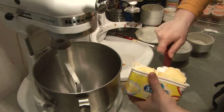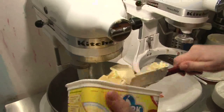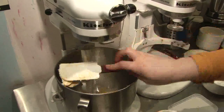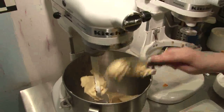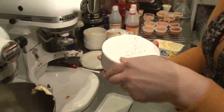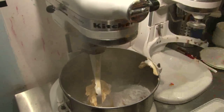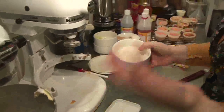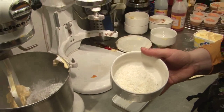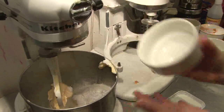So, half a tub of baking margarine goes in there first, followed by a cup and a half of icing sugar. The only other ingredient is just some desiccated coconut. Depending on how coconutty you want it to be, you can vary the amount — I'm using about half a cup.